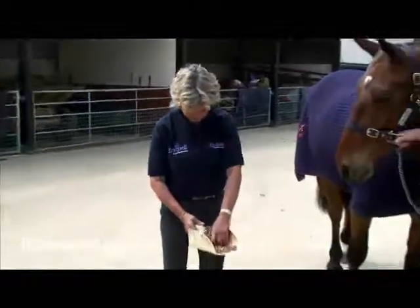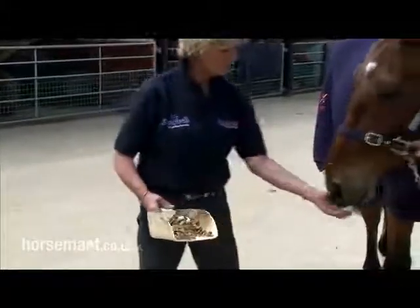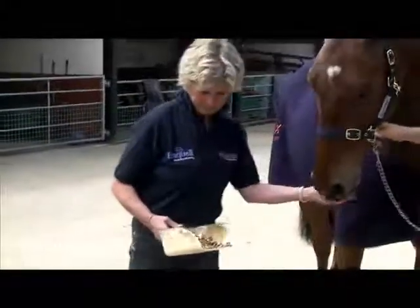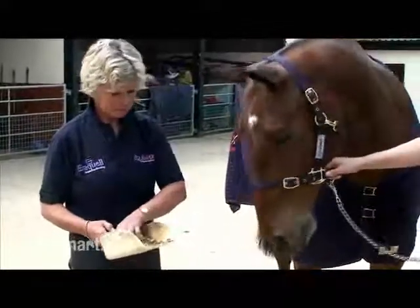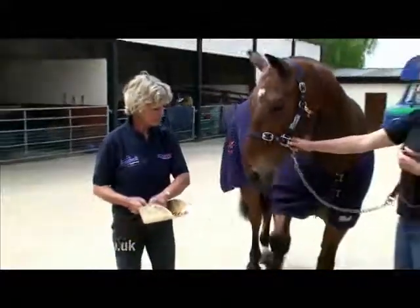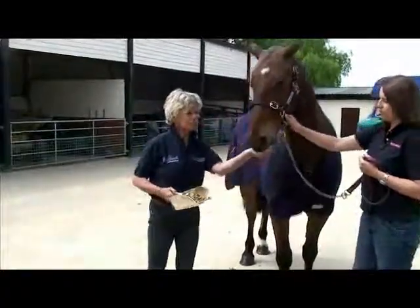What we would recommend is that you start off giving Equimax tabs with a little bit of feed. That's just a way that the horse doesn't know anything's going on — it's nice and relaxed and it's just like giving him a treat. So mix them in with a bit of feed.